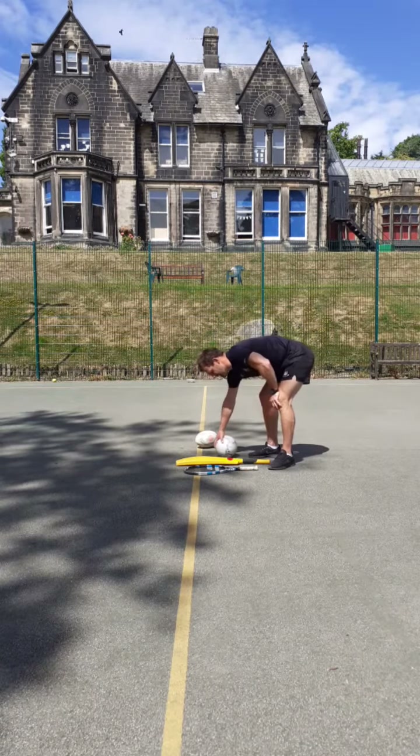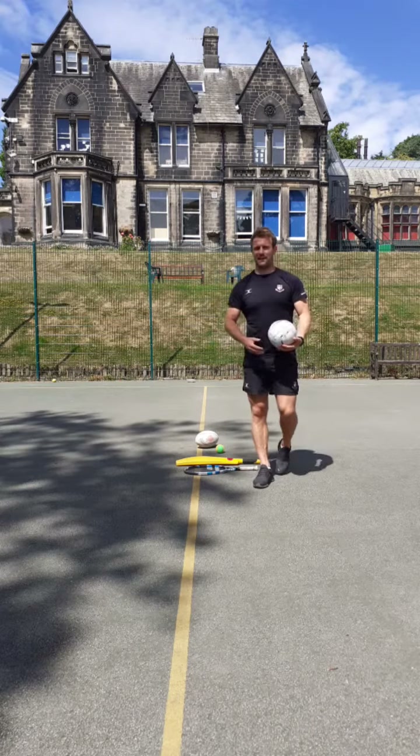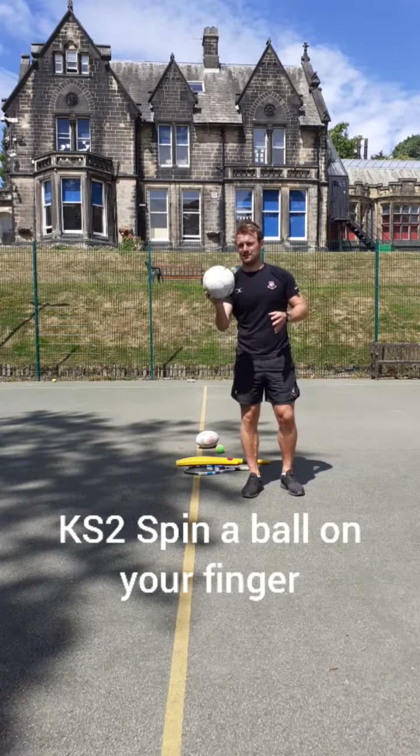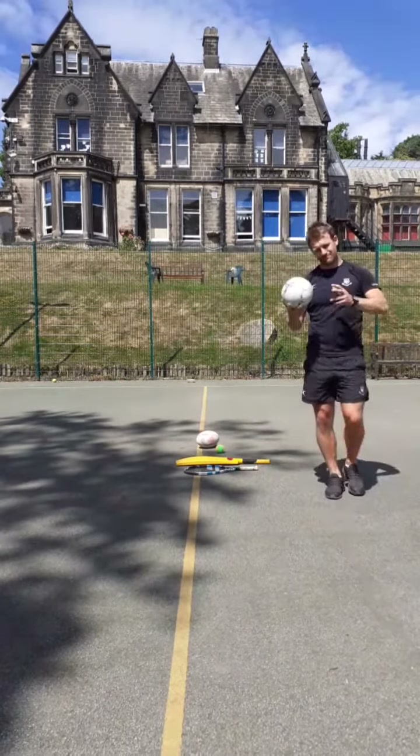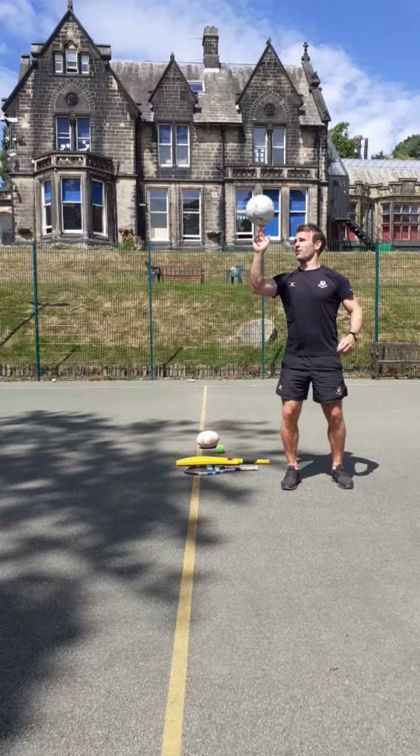If you're in Key Stage Two, we're going to try this — we're going to try and spin the ball on our finger. See how long you can do it for. Maybe five seconds, I think I can do it for. Here we go.